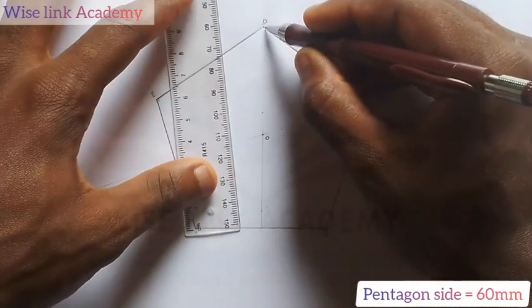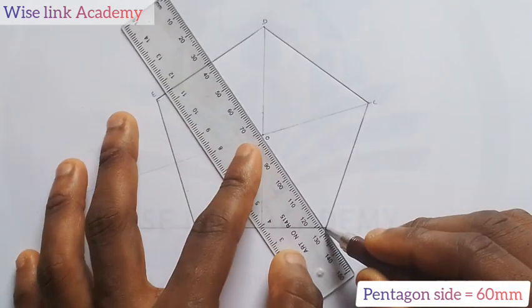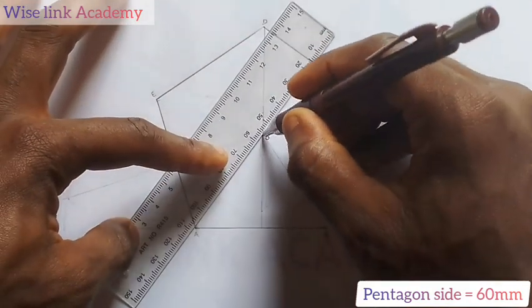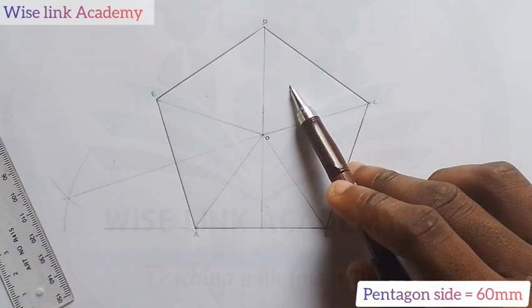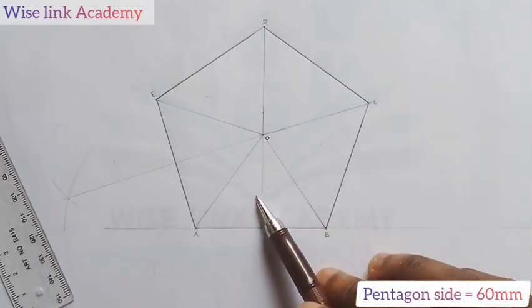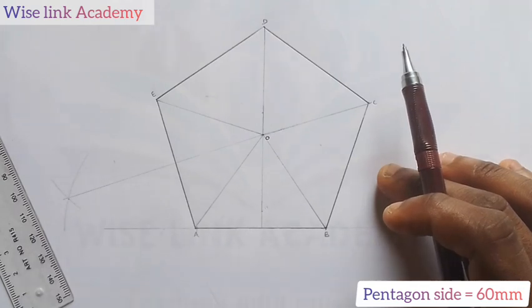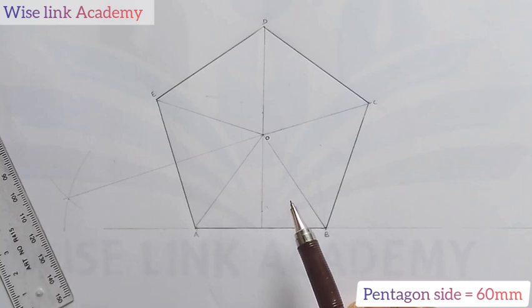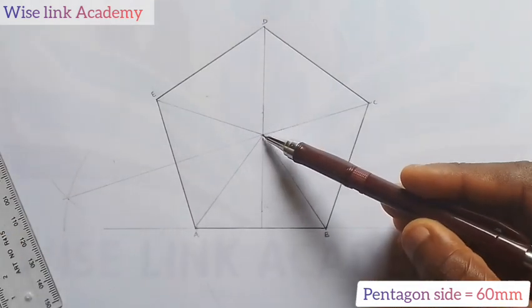Connect D to O, C to O, B to O, A to O, and E to O. Now, if you observe closely, this creates a triangle, a triangle, a triangle, a triangle, and a triangle — five triangles in total. Our task is to inscribe a circle in each triangle. This triangle and this triangle already have a center line. I need to transfer the center to all the other triangles too.